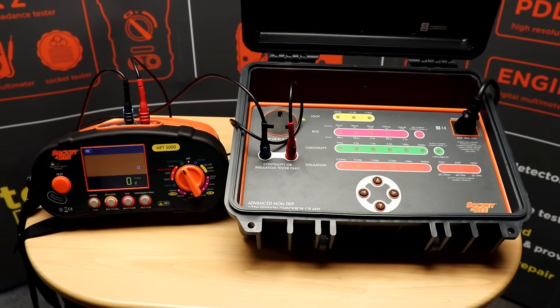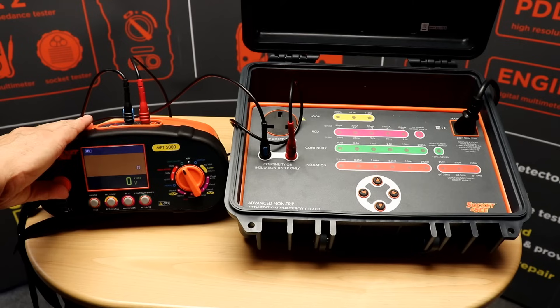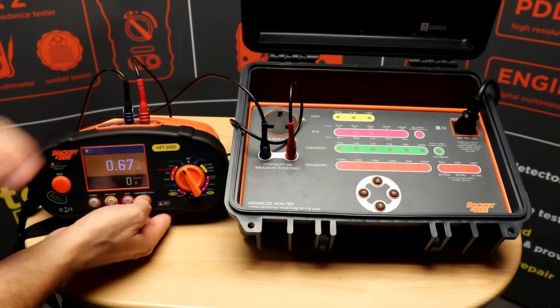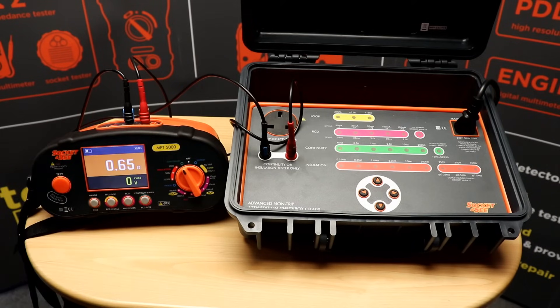Next we're going to check the accuracy of the continuity feature on the MFT 5000 using the Socket&C CB400 checkbox. If I press test while null is selected on the CB400, I get a reading of 0.67 ohms. This is the resistance of the test leads and the internals of the CB400. So now I will press continuity null to zero the measurement, so once reading zero I can then apply the resistance using the test box.